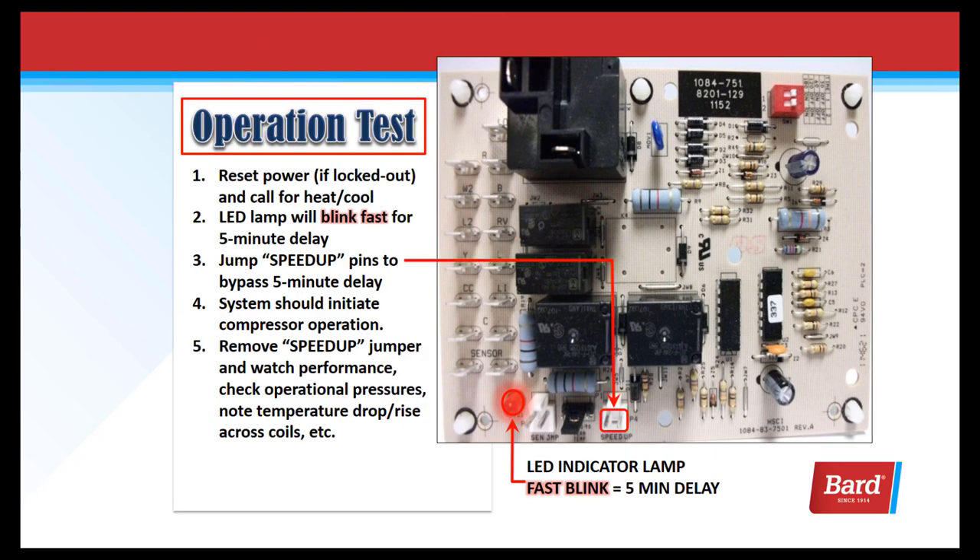To perform an operation test on the board: if it's locked out, reset the power and make sure we're calling for heat or cool. The LED lamp will blink fast for the five-minute delay. Jump the speed-up pins to change this five-minute delay to seconds. The system should initiate compressor operation. Remove the speed-up jumper, watch performance, and check your pressures or temperature drop or rise across the coil.